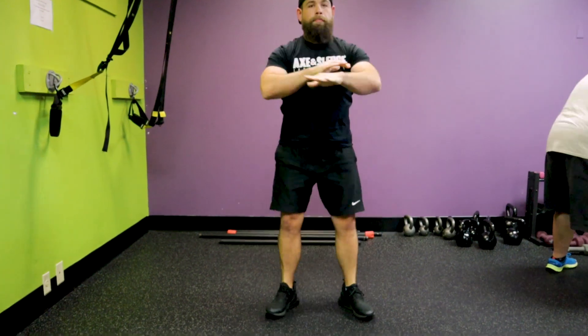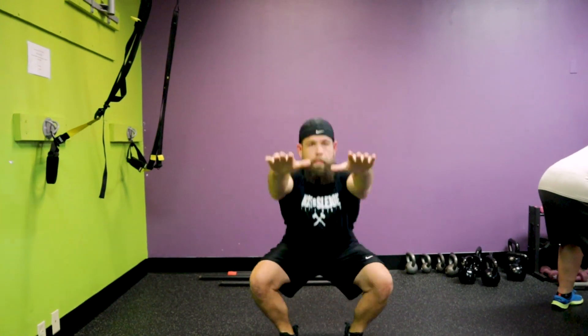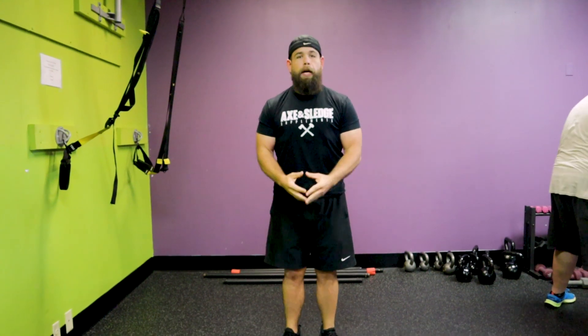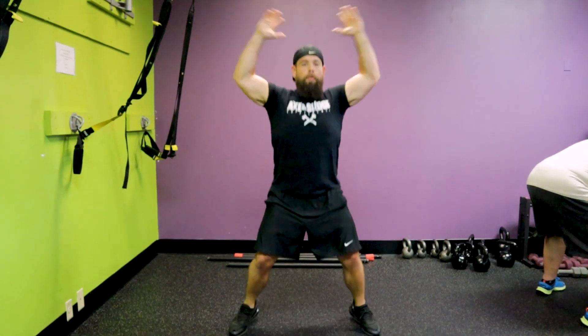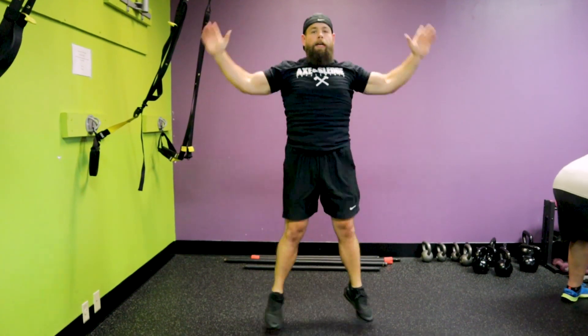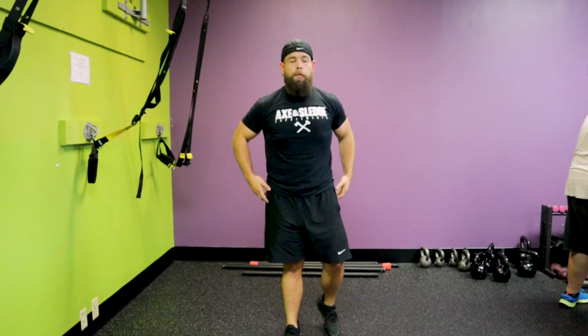You can hold your hands at your sides or out in front of you if you're not balanced well enough. You're going to do 20 of those, and then you're going to switch to jumping jacks. You're going to do 25 jumping jacks immediately after you finish those air squats.